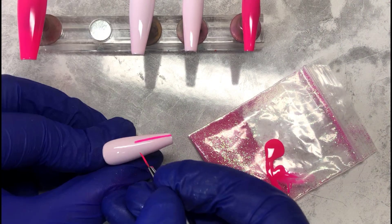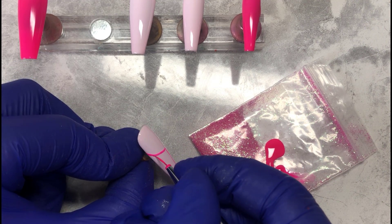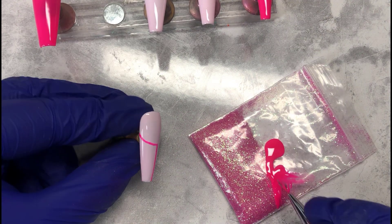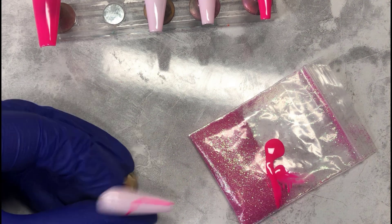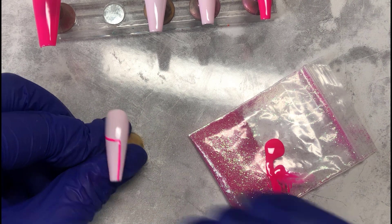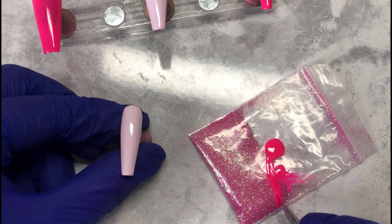Now I'm working on the index finger. What I'm doing is almost like a half french — the top part with that semi-circle thing, I'm only doing it to about half the nail, maybe slightly more than half, and then dragging the line all the way down to the tip of the nail. I did the first line off camera because I just could not get it straight.